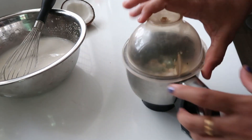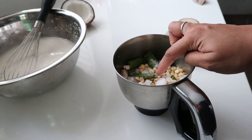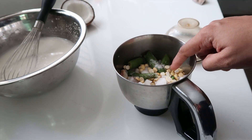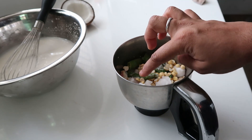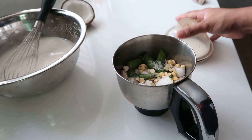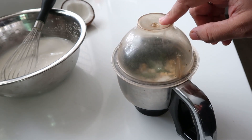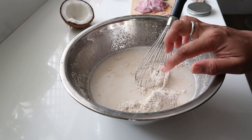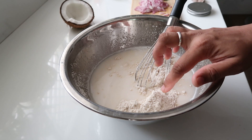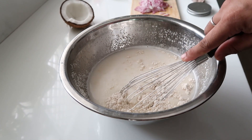I will add a cup of chutney. We will add 2 tbsp of curry. We will add 2 tbsp of chutney. We are adding a cup of chutney to the bowl.